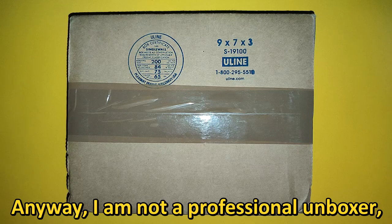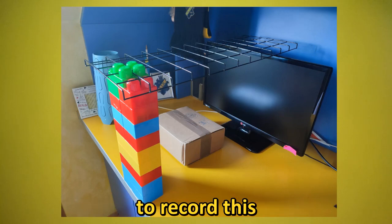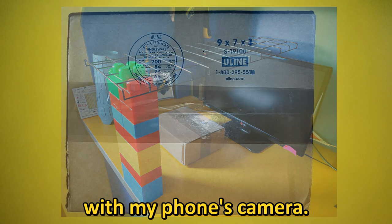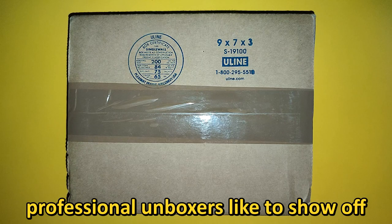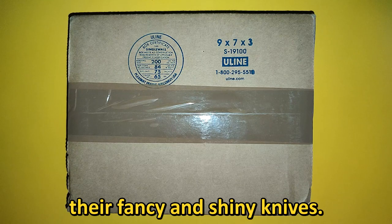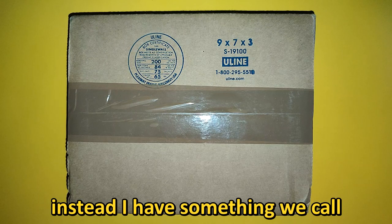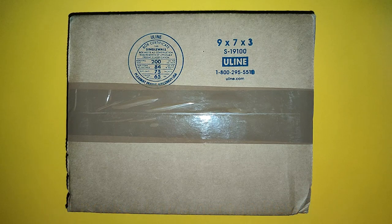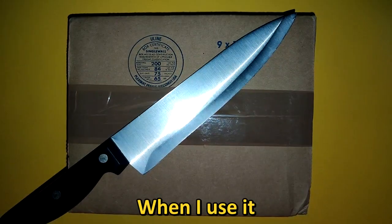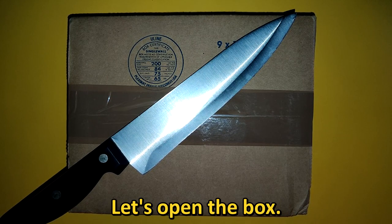Anyway, I am not a professional unboxer — just check out how I made the camera setup to record this with my phone's camera. Usually at this moment professional unboxers like to show off their fancy and shiny knives. I don't have one like that; instead I have something we call a pocket knife here in Bosnia. When I use it there is a great opportunity for me to cut myself. Let's open the box.